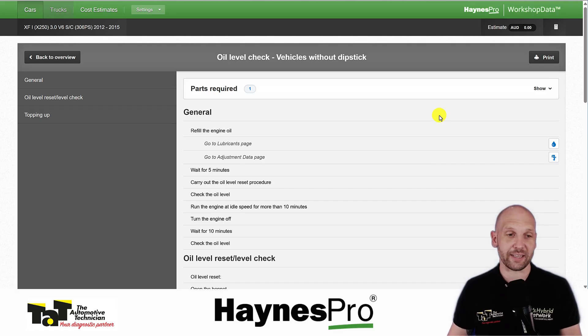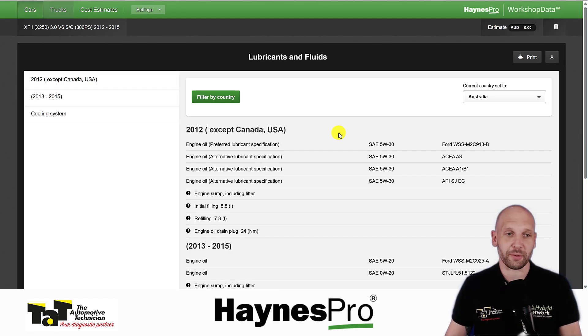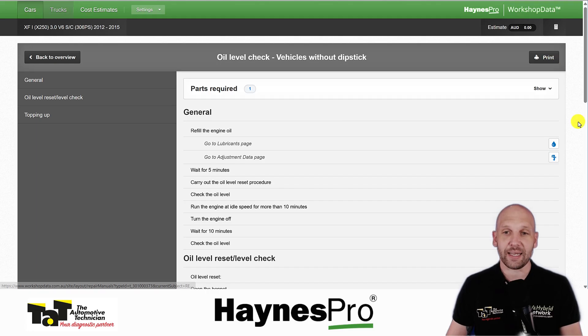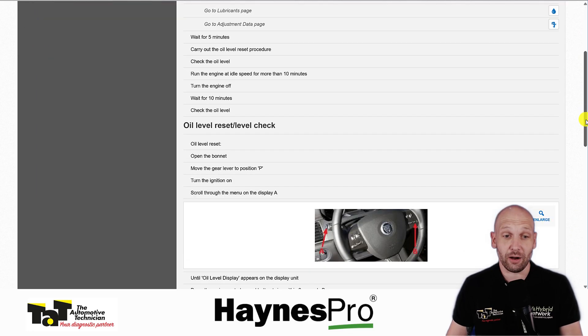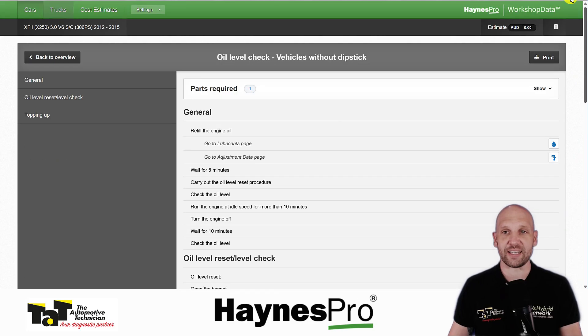One thing that's great about Haynes is they generally link to related content, so if we're filling up the oil we're probably going to want to know what oil we're putting in — we can link through to the lubricants page and then quickly get back and go through the procedure for how we're actually checking the oil level in this vehicle without a dipstick.